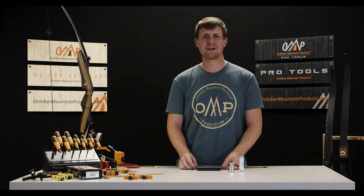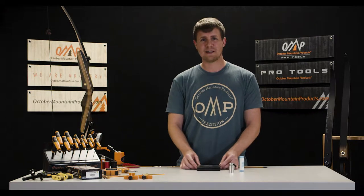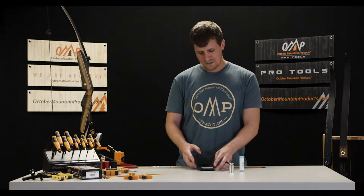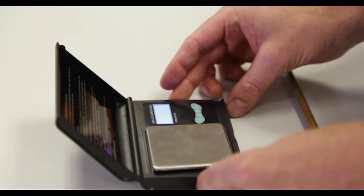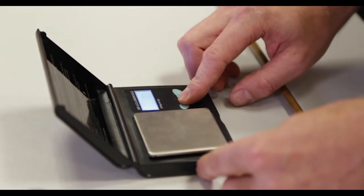Hi, I'm Galen with October Mountain Products, here today to talk about the AccuAero scale. First thing we're going to do is calibrate the scale. Go ahead and switch the on button — it'll light up and say hi. Next you're just going to want to calibrate.